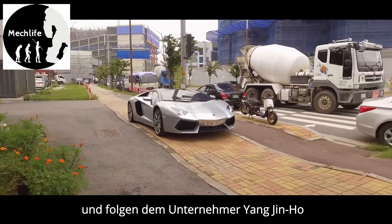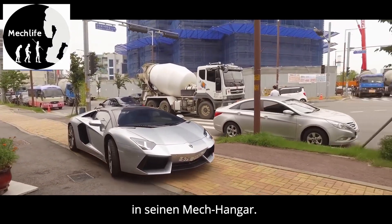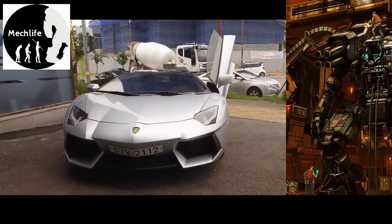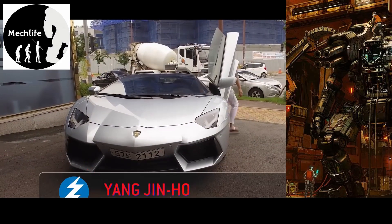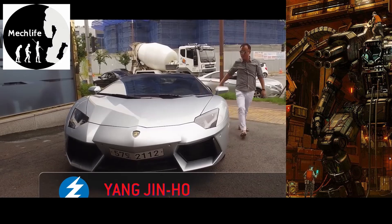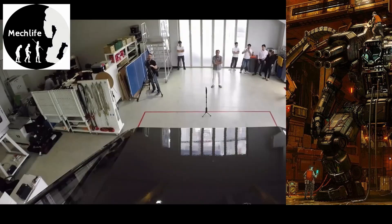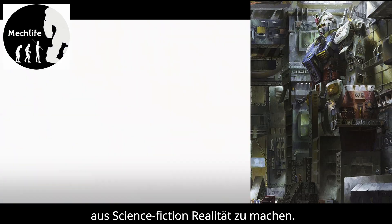Young Jin-ho is the president of Hankook Mirai Technologies and the visionary behind the Method-2. After making a fortune in the internet technology sector, he's turned his attention to what he believes is the next big thing. He's invited us to a demonstration of the Method-2, so we can see up close how his team is turning science fiction into reality.